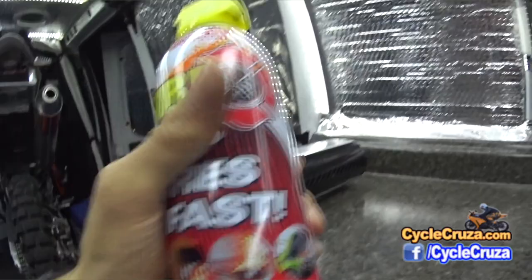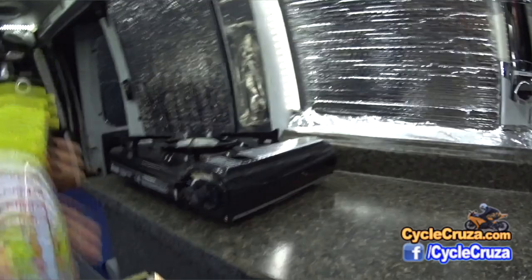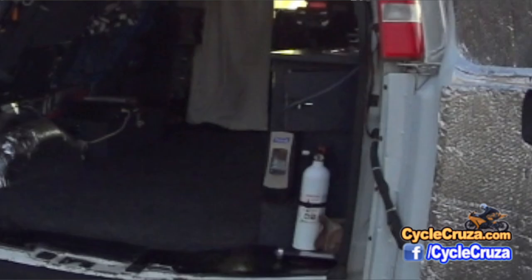In case of any fires, I have quick access to this aerosol can of fire retardant — I can spray it out right on the fly. I also have a fire extinguisher right here on the side.